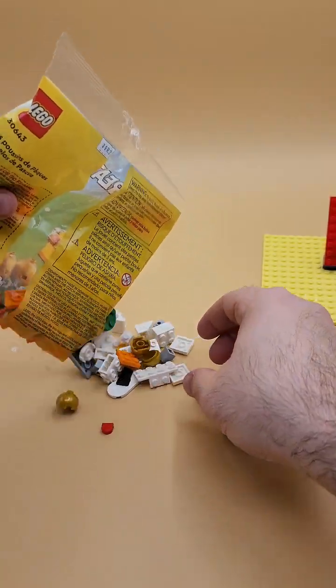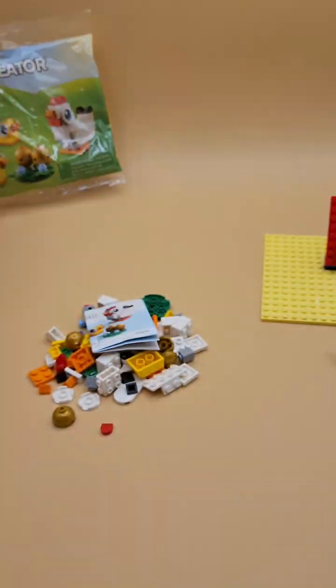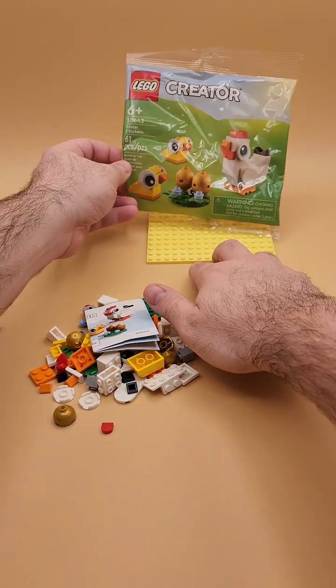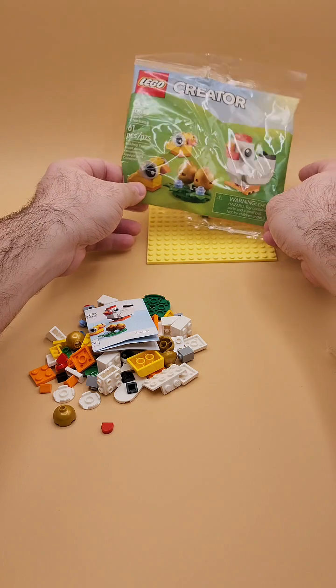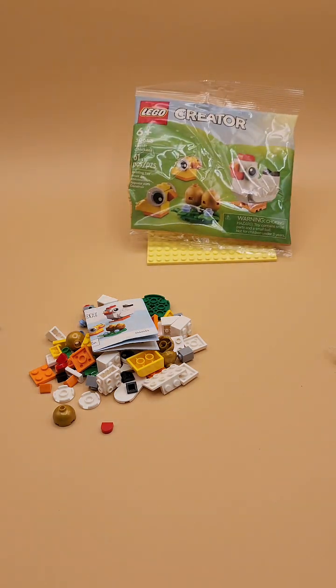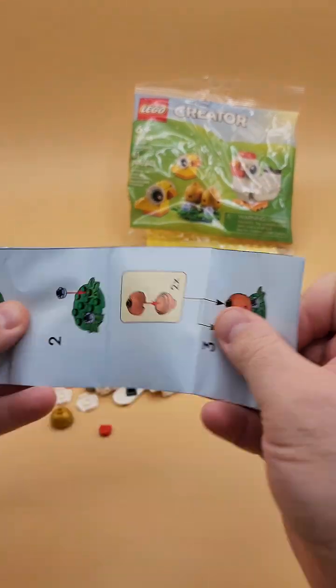Found this at Target for $4.99, so it's not super elusive. I think you can also find it in a Walmart combination pack. It's gonna fight me, and that's fine — 61 pieces. Let's take a look at the builds here.